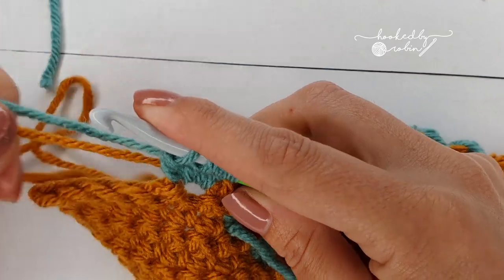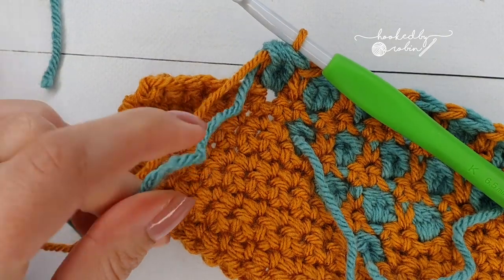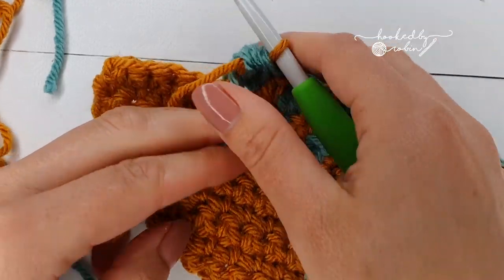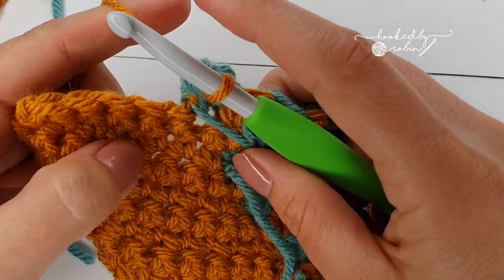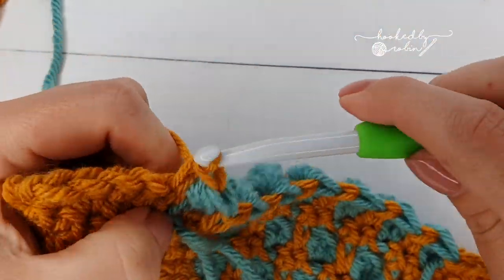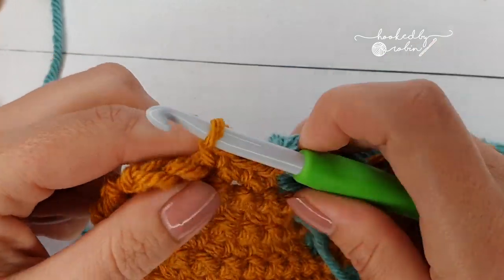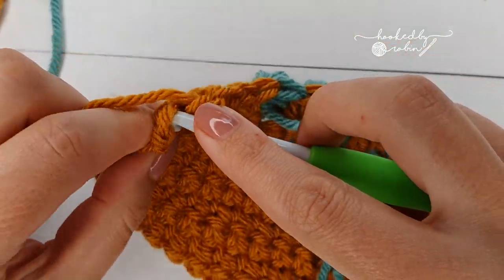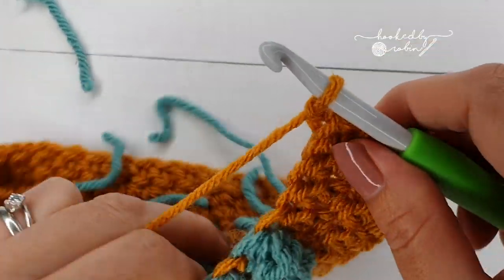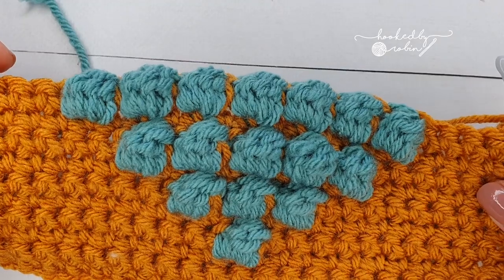This is my seventh bobble so I can go ahead and cut that green tail. Then end with five single crochet to complete the row. Row 12: chain 1, turn, single crochet in each stitch along — you'll have 23 stitches.